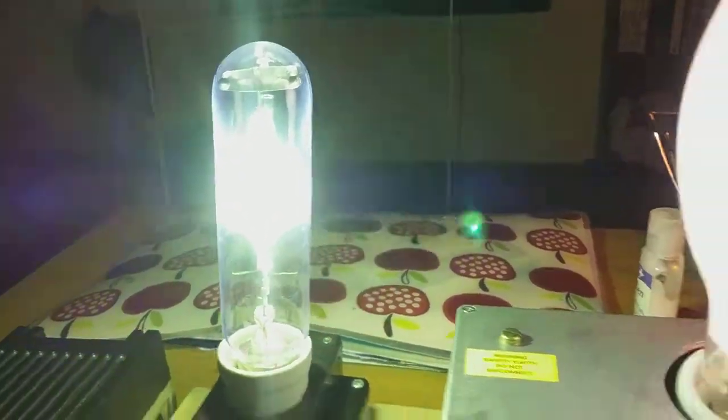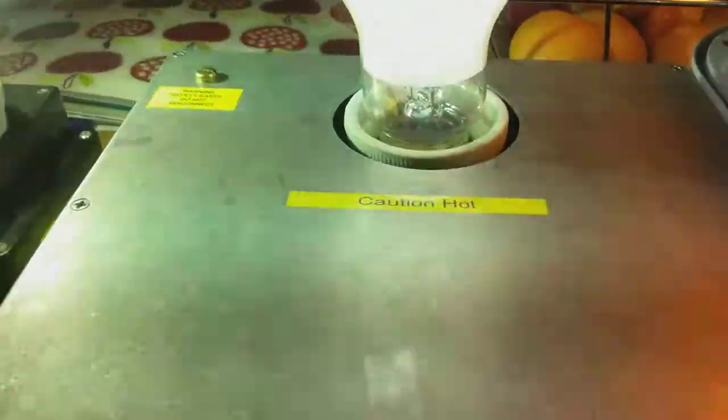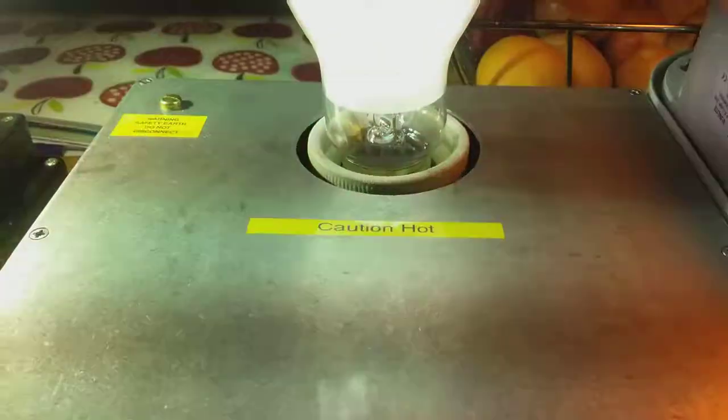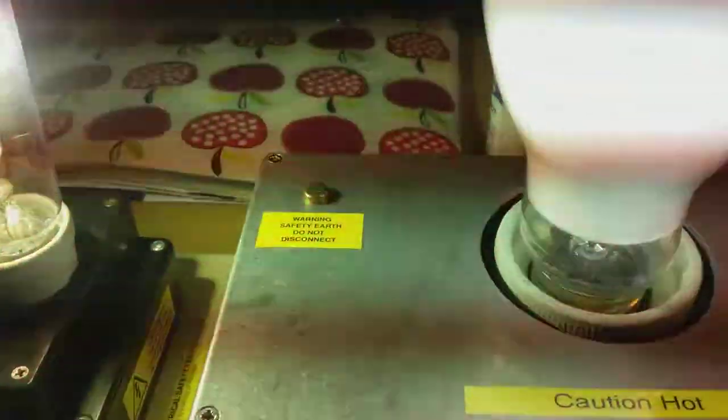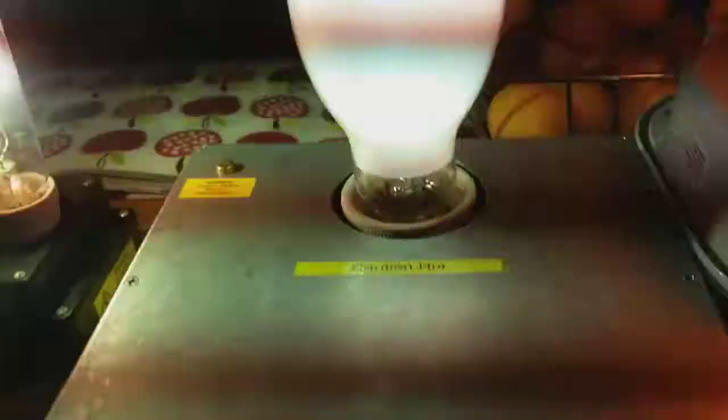As you can hear, the mercury lamp is making a loud humming noise. It says on it: caution, hot — and warning, safety earth, do not disconnect. You can see that neon light connected to the mercury light. It's really twitching on camera, but from my eyes it's very still — it must just be the camera.